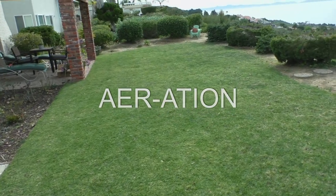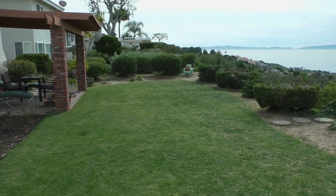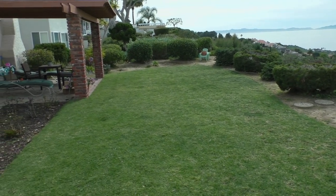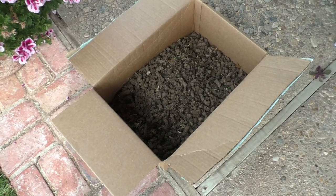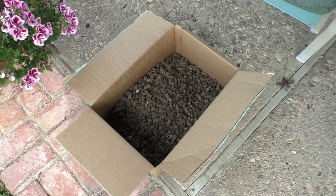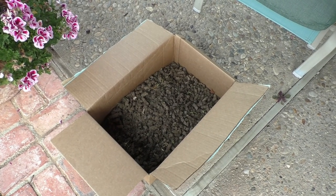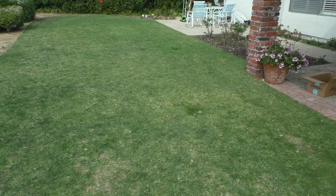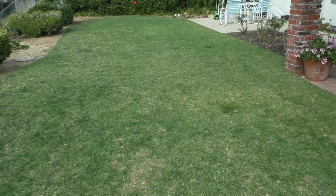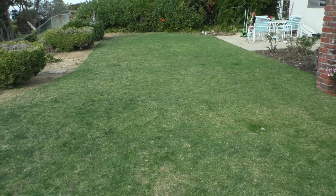Aeration is complete and I pretty much removed all the cores into a box. There are the cores — you could chop it up and make some kind of topsoil out of it if you want, or just throw it in the dump. I'm going to go ahead and fertilize, water, and then I'll check back in a couple weeks and show you guys if there's any significant progress. Thanks for watching.